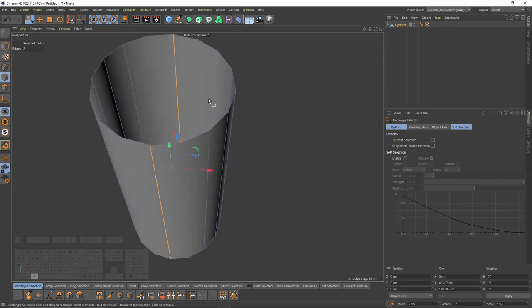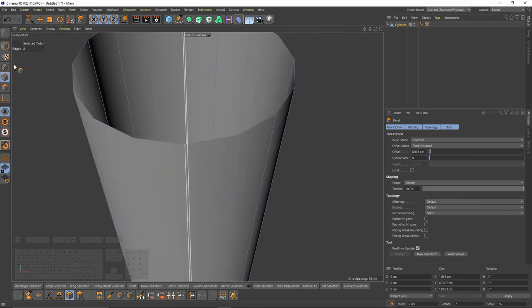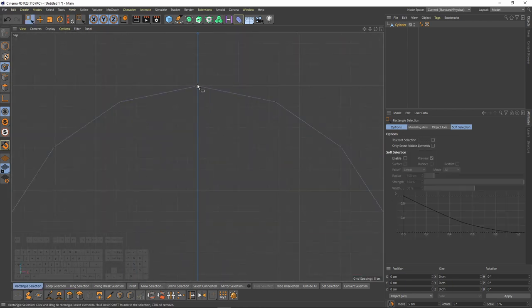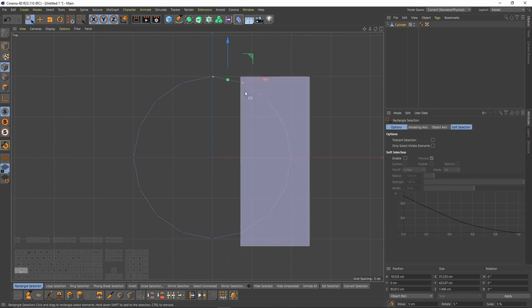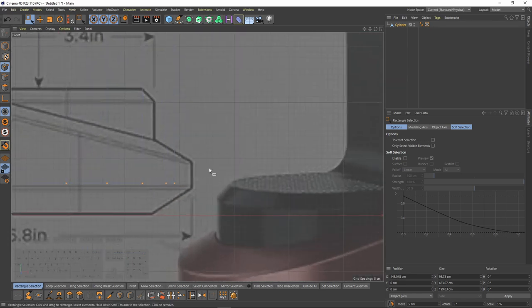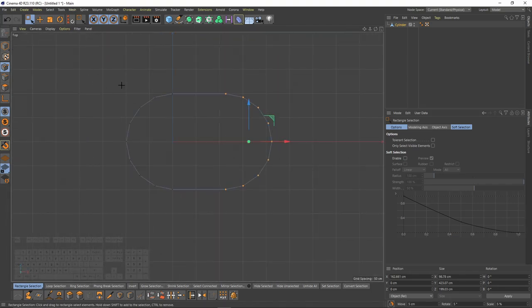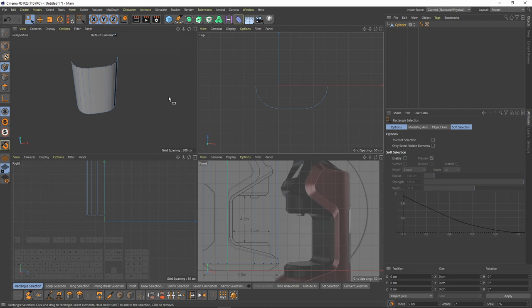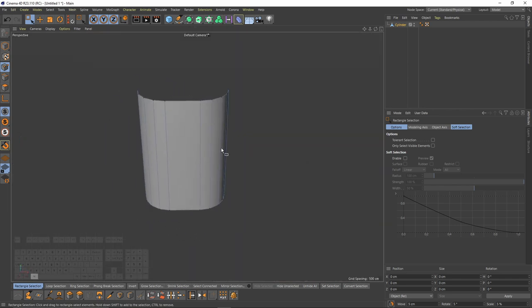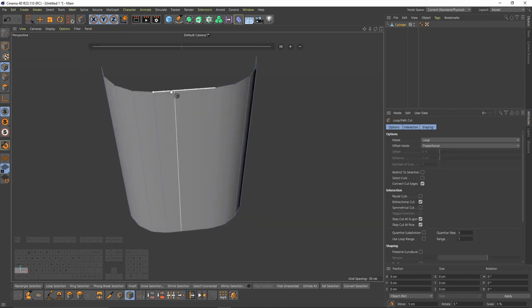Now I can make that editable — press C — then I will switch to edge mode and select these two edges, then right-click and bevel, just a very little amount. Then I will switch to points mode, top view, select these points and move them until I reach that edge. Now let's delete the other side because I will use symmetry.